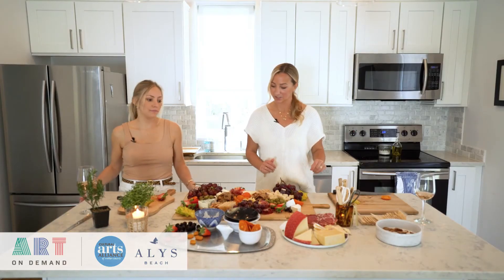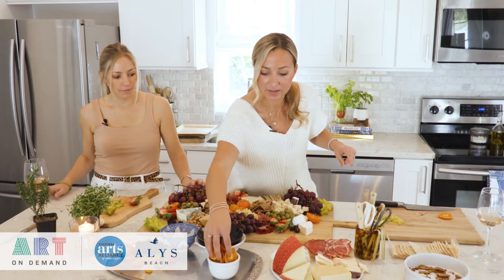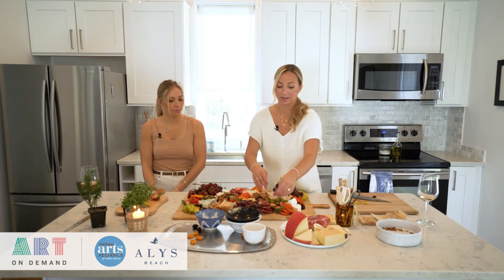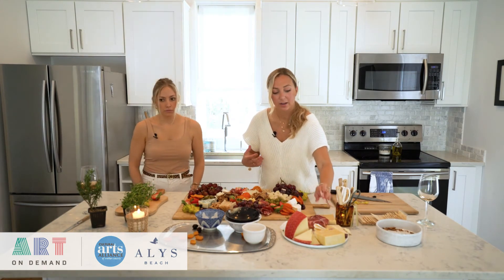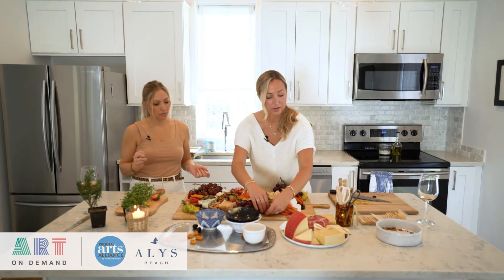We're almost finished—this looks beautiful. At the end of every board I add herbs to the top to elevate it and give it that next step: more texture, more color. Adding something living to your board is super important to give it more of that organic feel. We've garnished with our rosemary and thyme.